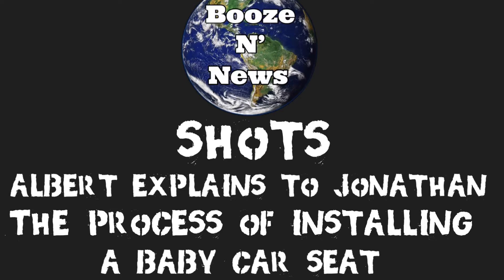And now it's time for more Booze and New Shots. Albert explains to Jonathan the process of installing a baby car seat. Episode 20. You know, not too much going on. Albert, what you been up to? Doing more comedy?